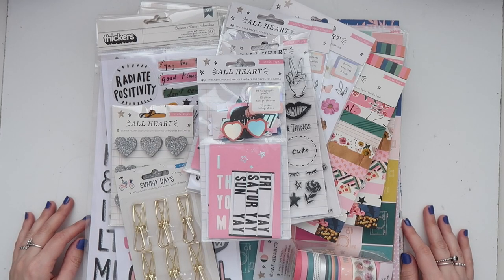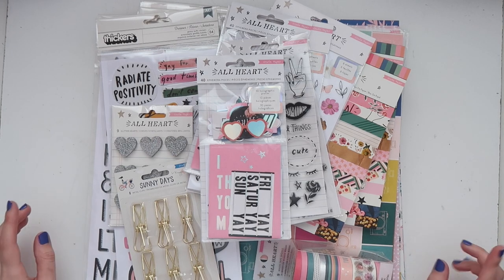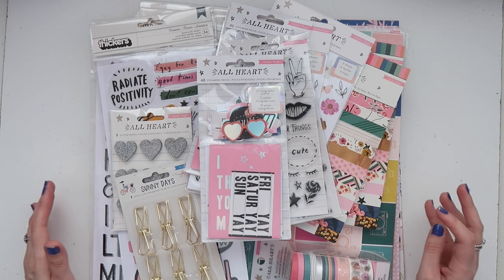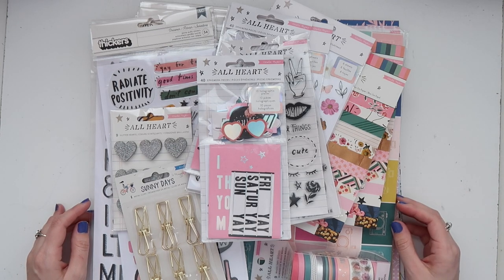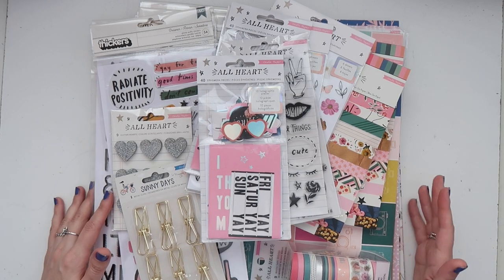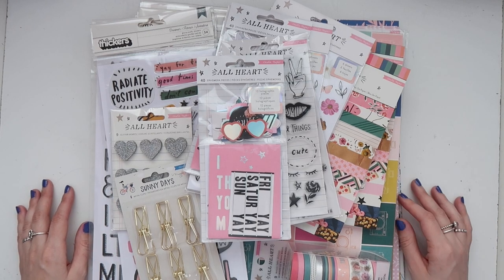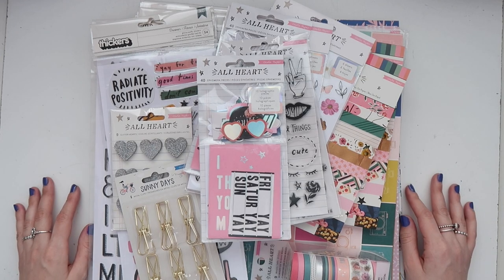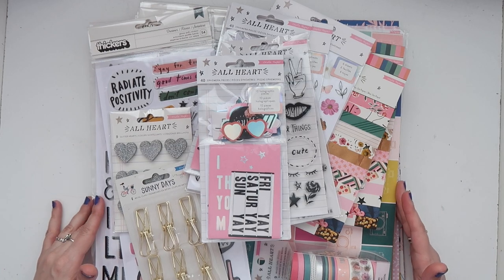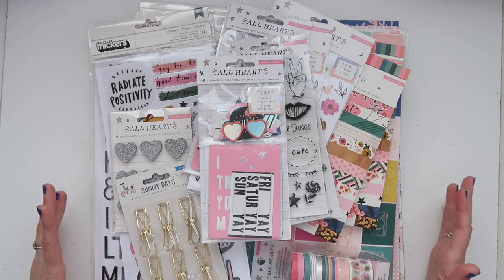Hey everyone, Samina B here. I know it's been a hot minute since I made a video, but I hope to have a tutorial up for you guys really soon, in the next couple of days. I wasn't going to do this, but I have a lot of stuff I picked up recently from scrapbook.com, from Cray Paper, the All Heart Collection, and Sunny Days. Although I did a Sunny Days haul on my Instagram Live, I'm going to share it all in one video. So this is going to be long — grab a snack or a beverage and enjoy. There's just a lot of amazing stuff, so beautiful, and I love it so much.